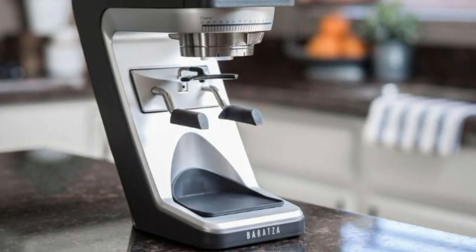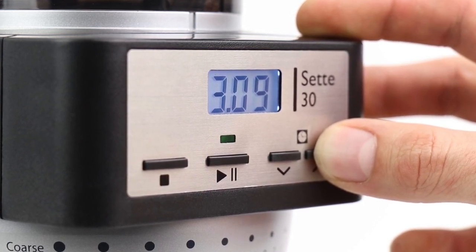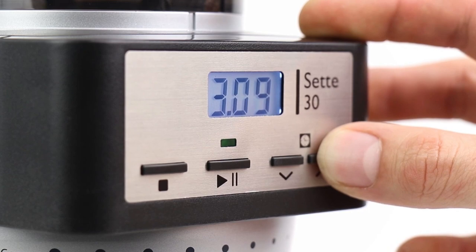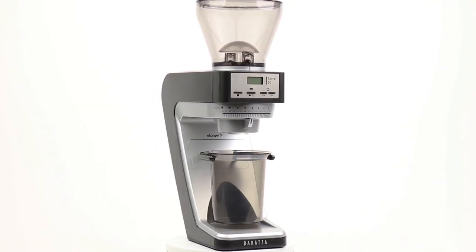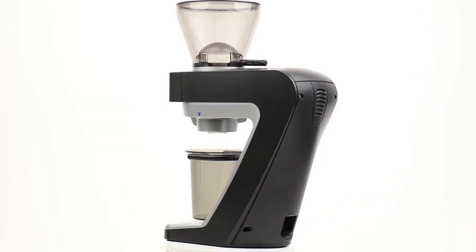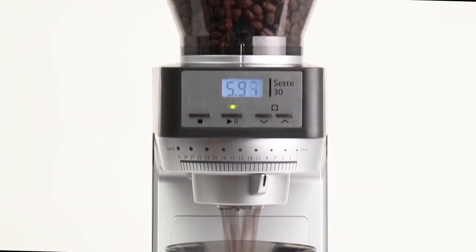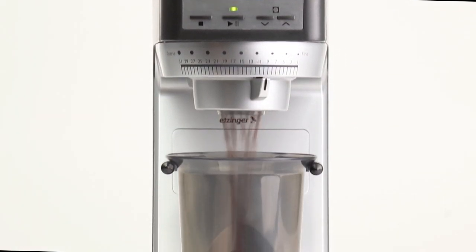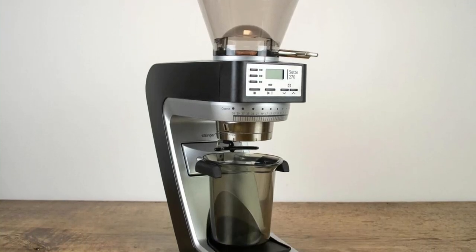It also features an integrated digital timer that allows you to easily adjust the grind time with the simple push of a button. Preset grind times are also available, so you can quickly find the setting that works best for your favorite coffee beans. Its coffee grinder is made from durable stainless steel and ceramic components, ensuring it will withstand years of heavy use without showing wear and tear. The burrs are made from ultra-durable hardened steel, ensuring they will stay sharp even after thousands of uses.